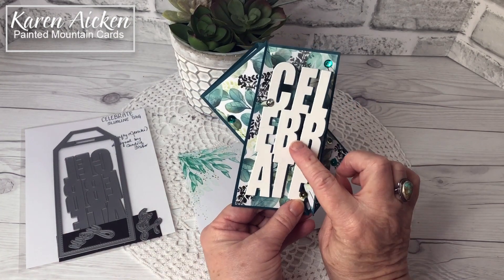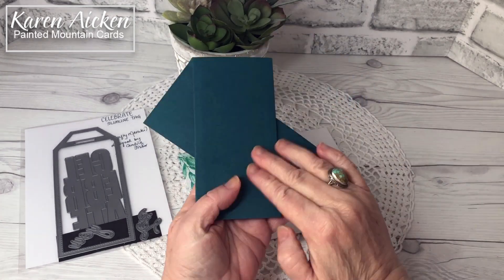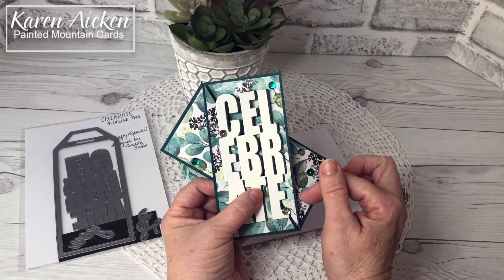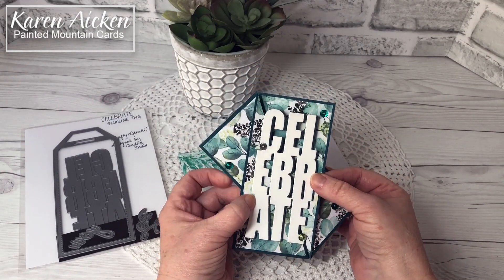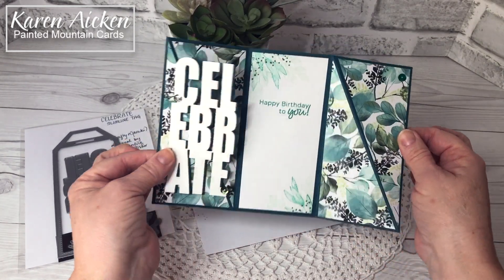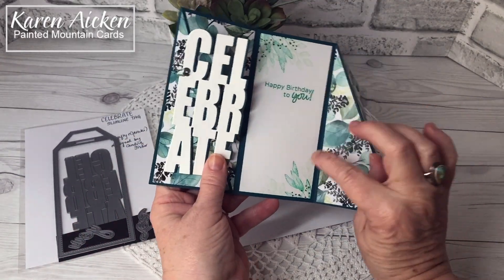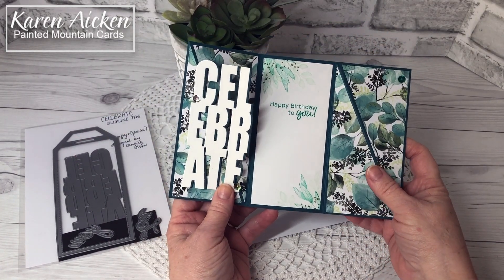I cut the Celebrate die twice — once from white cardstock and once from dark teal, the same teal I used on the card base. I offset it just a little bit and then spritzed it with shimmer spray, then added some coordinating sequins because a Celebrate card should be sparkly. Inside, the stamping coordinates with the envelope and is from the Forever Fern Stamps at Stampin' Up.